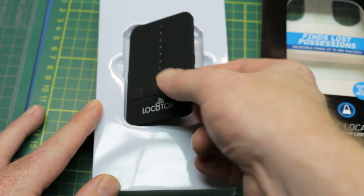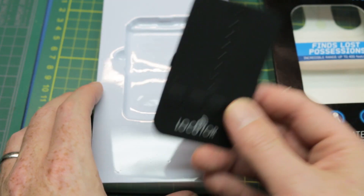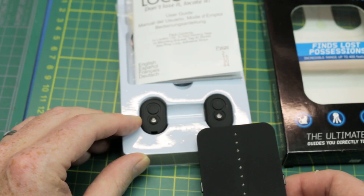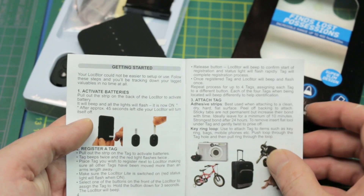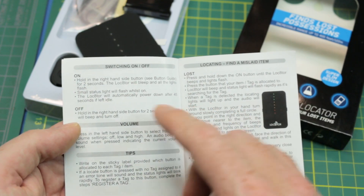This is what the unit looks like when it comes. These are mainly marketed towards finding pets with 2.4 gigahertz technology. These are the transmitters — you get two of them in the box. I'll throw the link to this in the description below. I've already gone ahead and activated the tags. It's really easy. Attach the tag to whatever you want to locate.